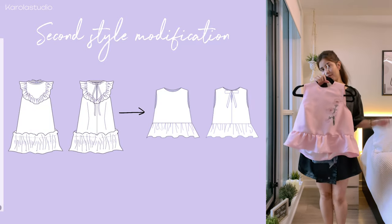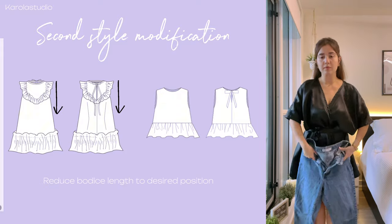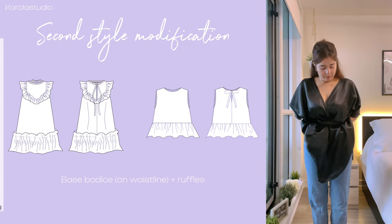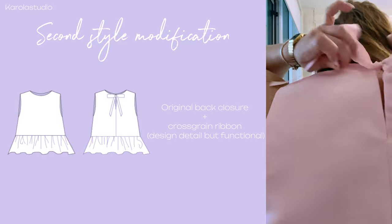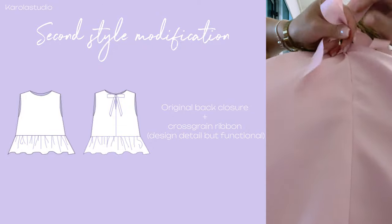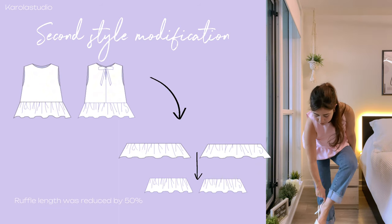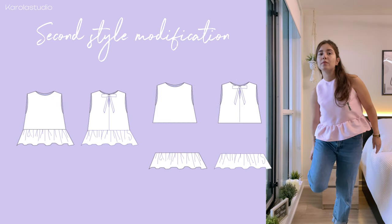For the second modification I will transform the dress into a top. To do this I'm going to start by reducing the length of my dress to my decided length. In this case I decided to make it waist length, which means that my top will end where my natural waist starts. I kept the original closure but I added a cross-grain ribbon as a design detail. For the ruffle, I reduced the length of the piece to make it less voluminous.